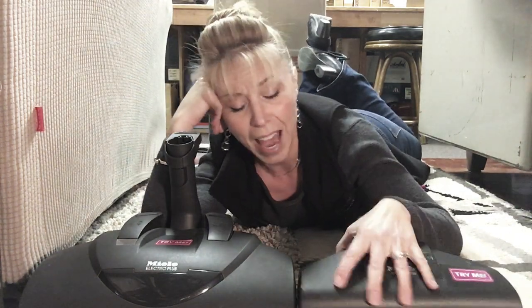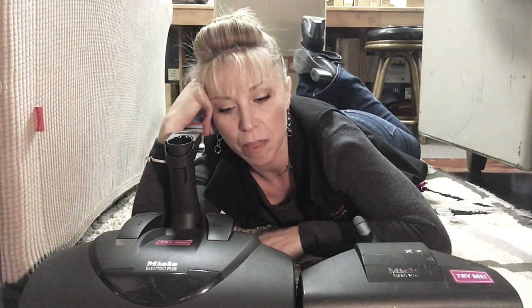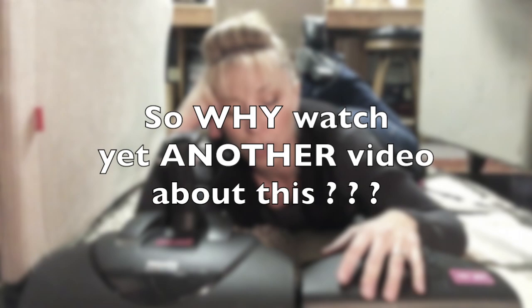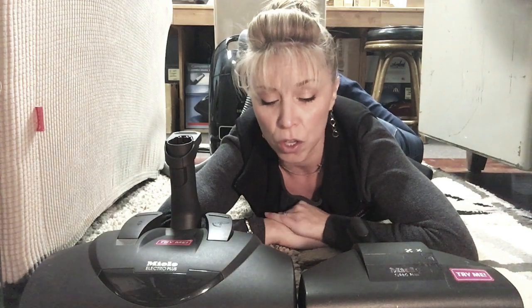I shot a video yesterday with all intentions of it being short, and it wasn't — it was more explanatory. But I know everyone learns in different ways, so today as I was vacuuming I thought this would be another good show and tell. This is just another layer of example to hopefully help you understand.